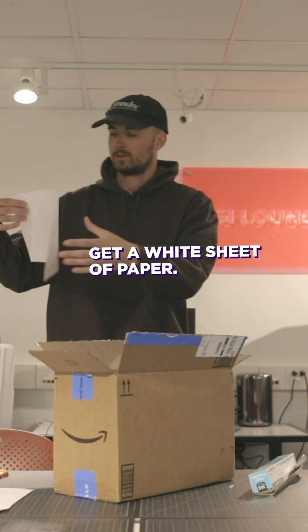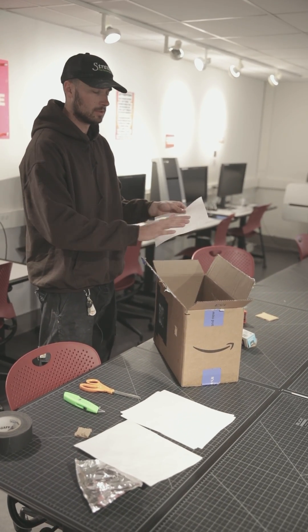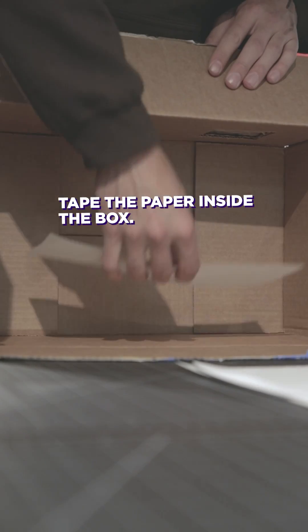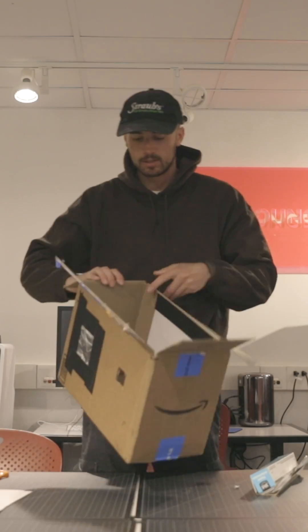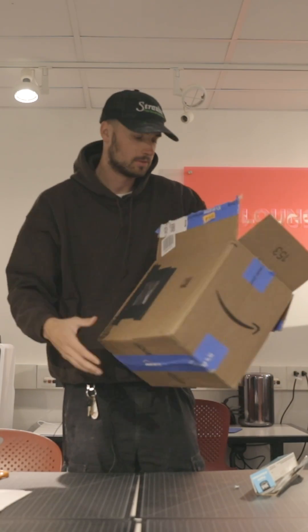Get a nice crisp piece of paper, and you want this really nice and flat so you get a really smooth image that will look really nice. Then tape this on the inside of the box. Now we've got the paper on the inside, and we've got the pinhole and the viewing hole.